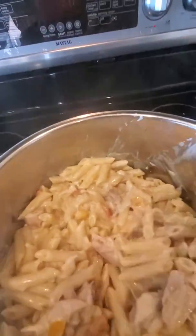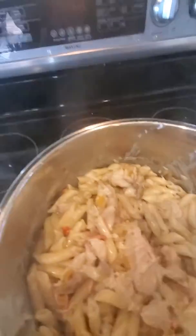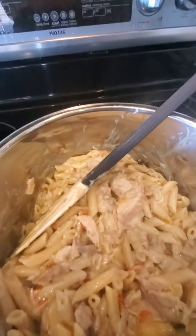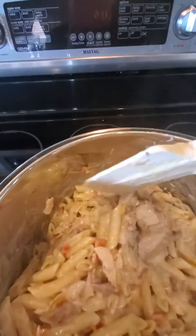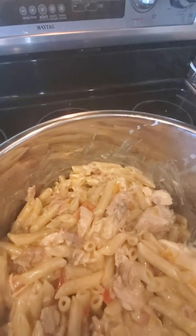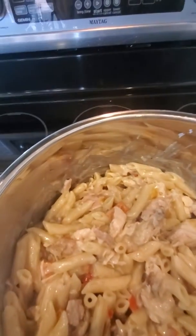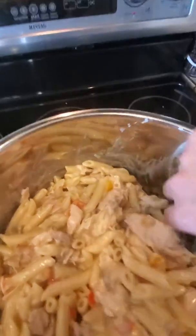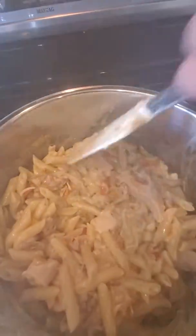If the sauce starts to get thick in the crockpot, you can add a little bit of milk to thin it out. But as you add more milk, make sure you also add about a tablespoon of shredded Parmesan cheese just to keep the flavors nicely balanced.